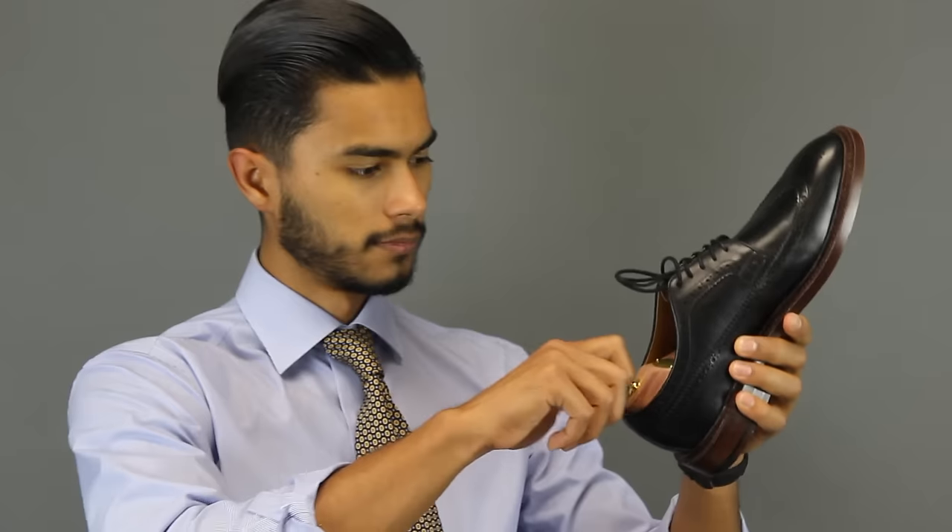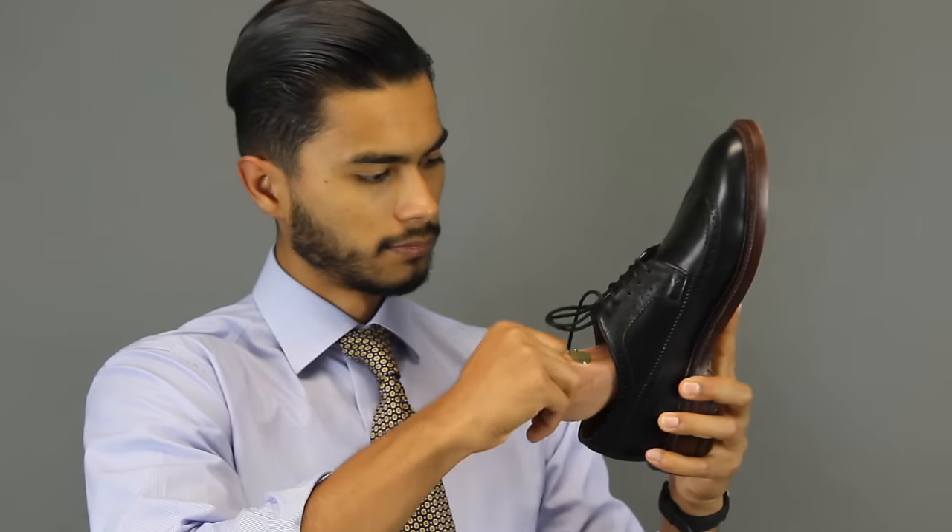On top of that, if you've ever had a good pair of cedar shoe trees, these things smell really, really good. So when you go to use that shoe and take the cedar shoe trees out, you get a very nice aroma and your shoes actually smell fresh instead of stinking.